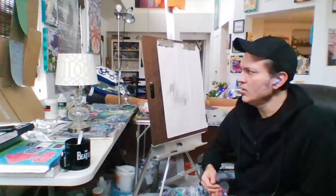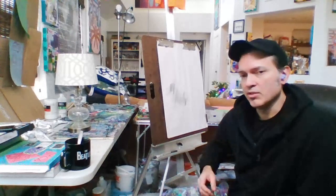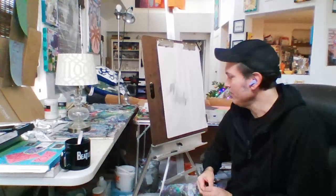Hopefully you all have started your homework project. If you haven't, I hope you're at least thinking about it and thinking about what object you want to draw. Don't forget we're going to be talking about your drawings first thing Thursday morning when we all meet in person.